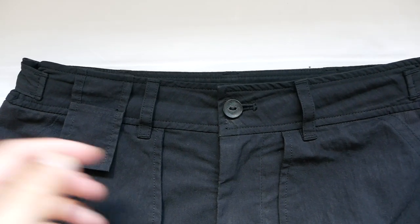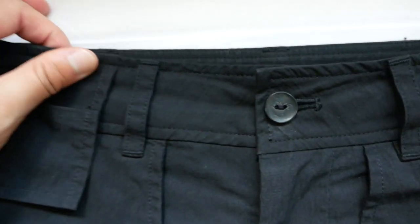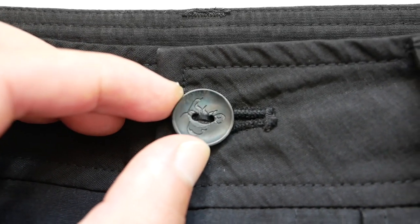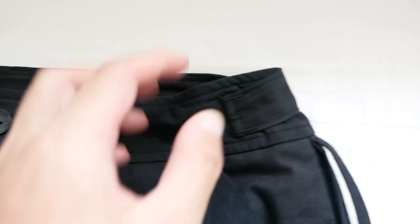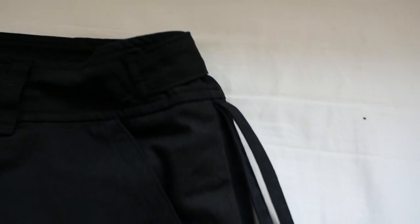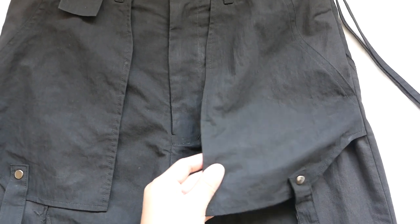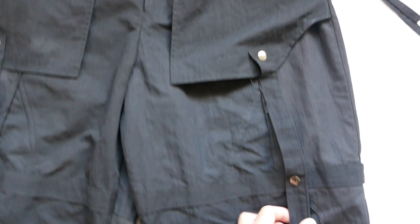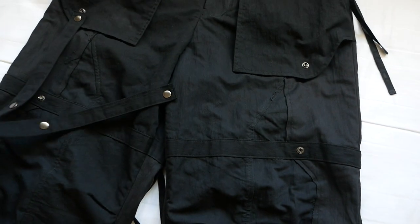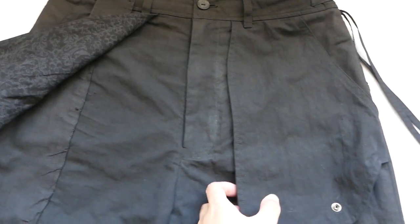Beginning with the waist — there are belt loops, and there's a small little coin pouch here. The button has an engraving on it and has a bit of that oil slick effect. The fly is made from a YKK zipper. On the left hip area, there are two bondage straps attached, and they are non-adjustable. On the front, the pants has two external pockets, both fairly spacious, held down by a thicker strap. The straps can be removed entirely — they are snapped into place.